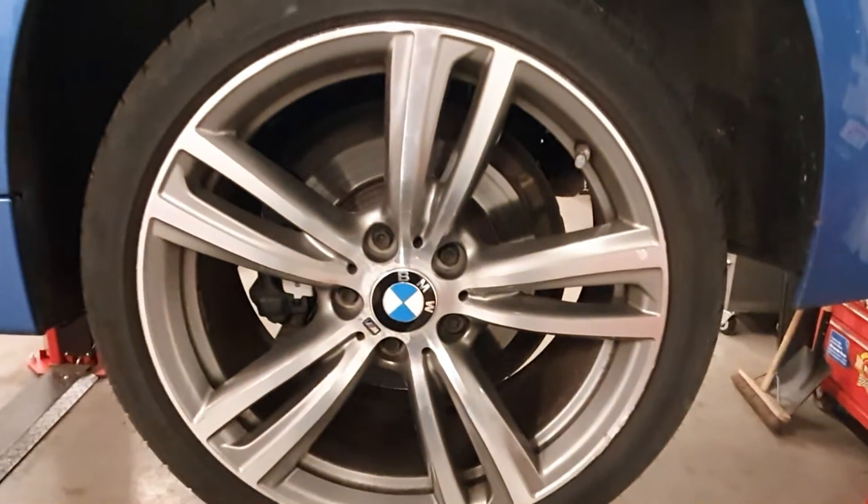A couple of scuffs on the front bumper underneath. A couple of wee marks on the rear bumper. There's some light scratches, but nothing too drastic on the rest of the car.